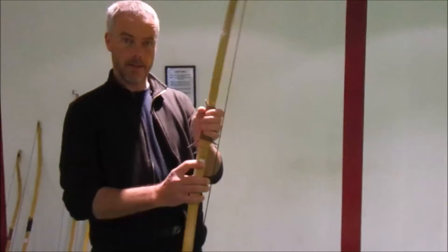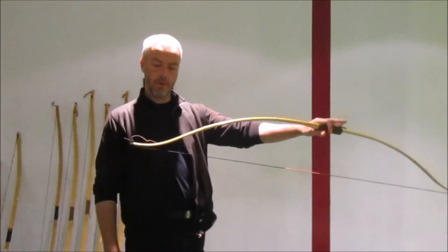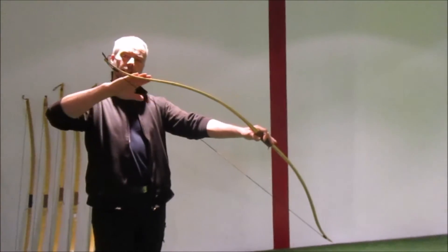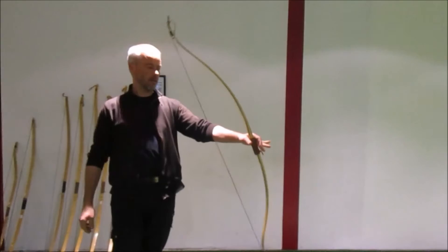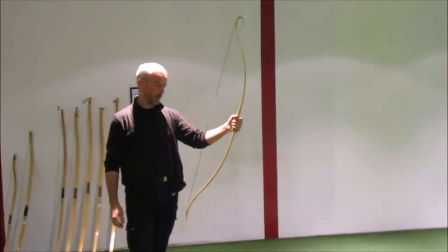Next, the Sarmat bow is the Alan. It's a medieval eastern style bow — you can see it slightly recurves at the ends. It's 57 inches long, available from 20 to 45 pounds.